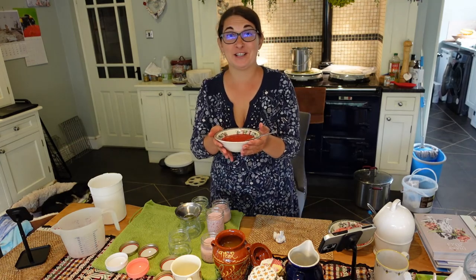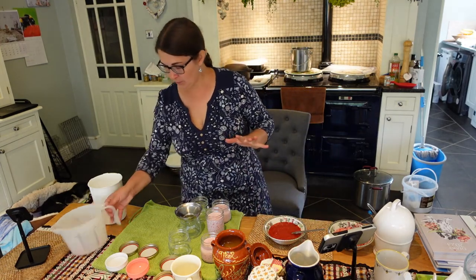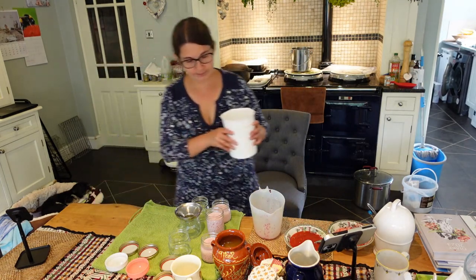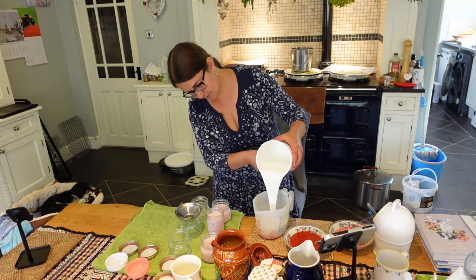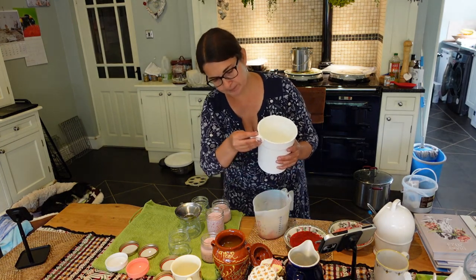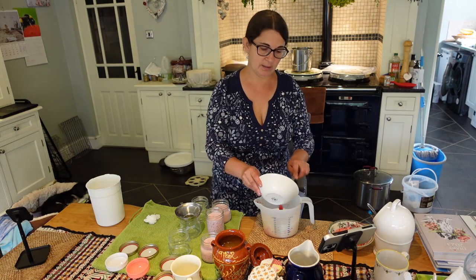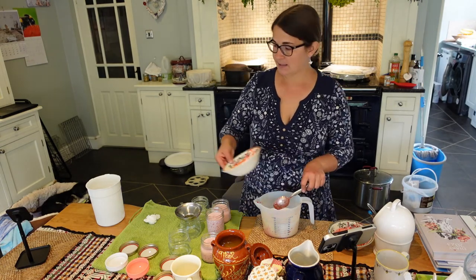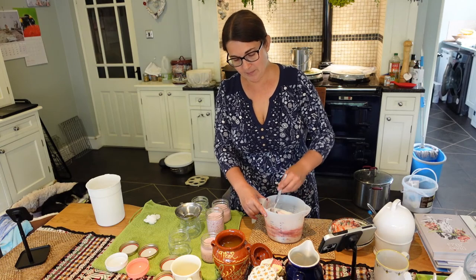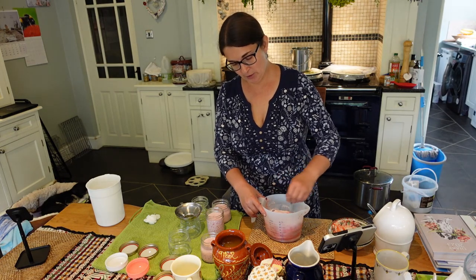Let's make the strawberry yogurt - I just can't stop sniffing this. Strawberries from the garden, they smell divine. So again we're going to pour the yogurt in our jug and mix the strawberry and honey sauce together. Give it a good stir, have a taste test, and fill those jars so they can go in the fridge. It's only 10 o'clock in the morning so by tonight - definitely tomorrow - they'll be ready. Our beautiful homemade yogurt.